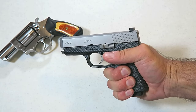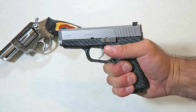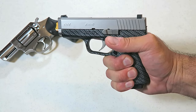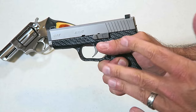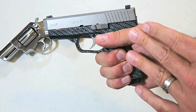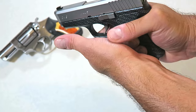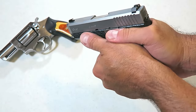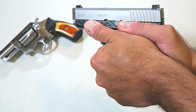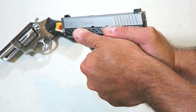Hey there friends, thanks for checking in today. We're going to talk about the proper way to grip a revolver. Let's start with the mechanics of a semi-auto handgun. Here I have my strong hand with a nice firm high-up grip on the gun and my support hand comes over like this, using this part of the palm to support the side of the grip. Both thumbs forward, I've got a nice firm fully supported grip.